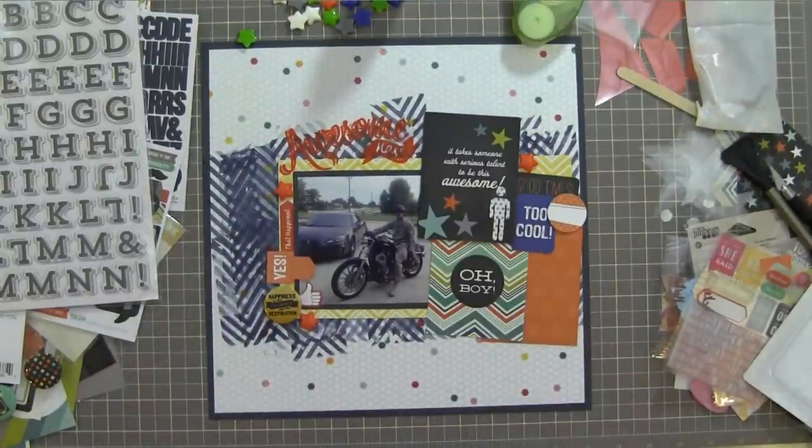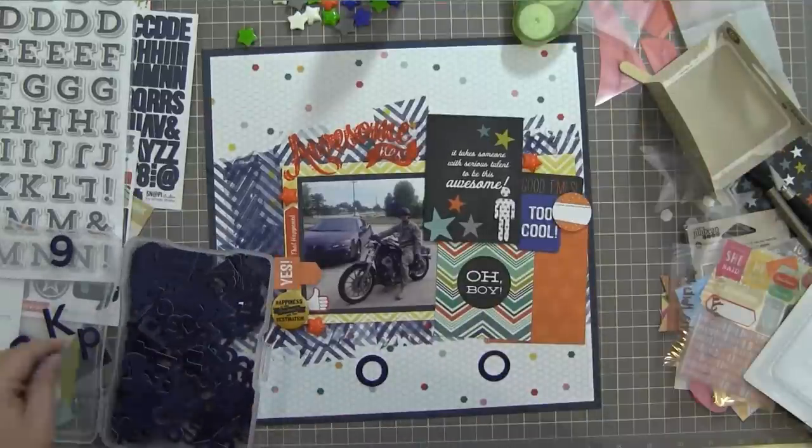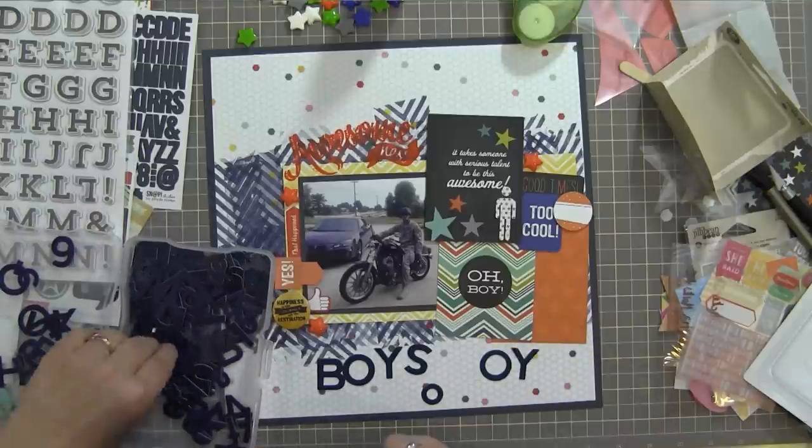I'm going to add resin stars from Pink Fresh Studio — I actually bought those. Then I go look for Thickers, and I posted a photo of my Thicker collection on my Facebook page recently. Wouldn't you know it, I don't have a single set of navy Thickers. I found one set but they had glitter on them and I didn't want glitter on this layout. My scrap room right now is split across two different rooms because I'm moving things, so stuff is kind of all over the place — I knew roughly where my Jelly Bean Soup navy alphabets were, but not exactly.